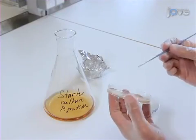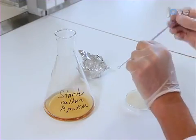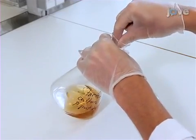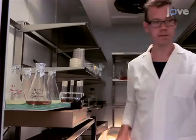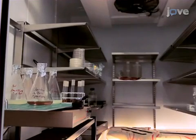To prepare a starter culture of Pseudomonas putida, begin by inoculating 100ml of tryptic soy broth, or TSB, with a colony of cells that have been cultured on agar supplemented with tryptic soy broth, or TSB. Incubate the culture at 30°C, shaking at 130rpm for 7 hours.